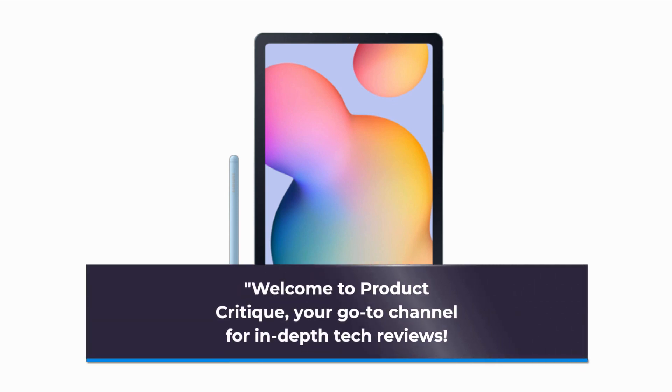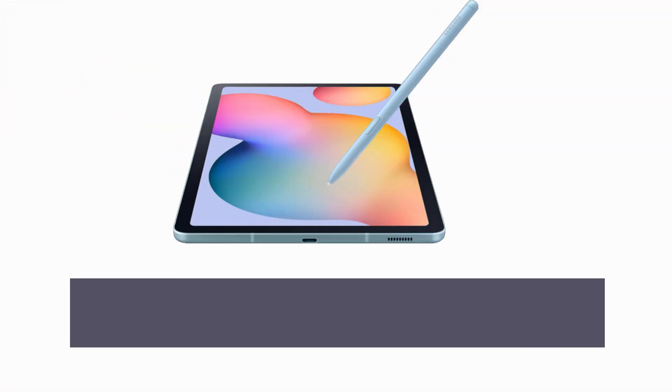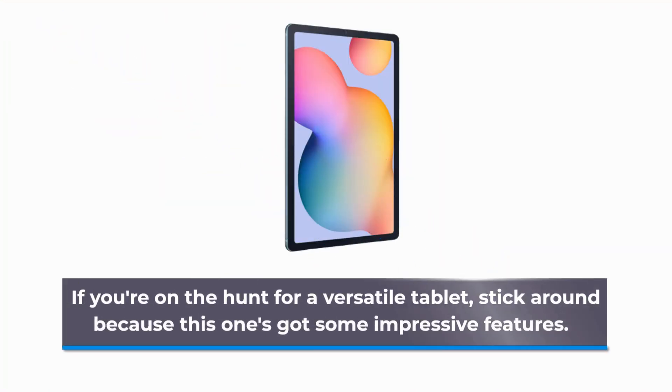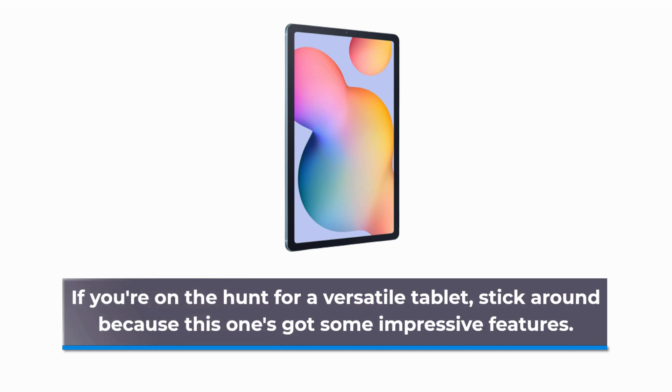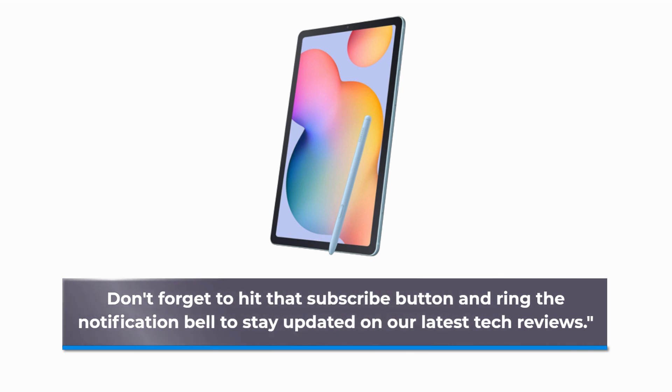Welcome to Product Critique, your go-to channel for in-depth tech reviews. Today, we have an exciting gadget to explore: the Samsung Galaxy Tab S6 Lite. If you're on the hunt for a versatile tablet, stick around because this one's got some impressive features. Don't forget to hit that subscribe button and ring the notification bell to stay updated on our latest tech reviews.